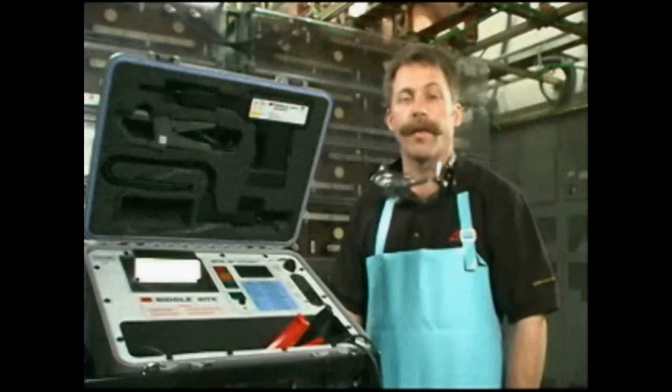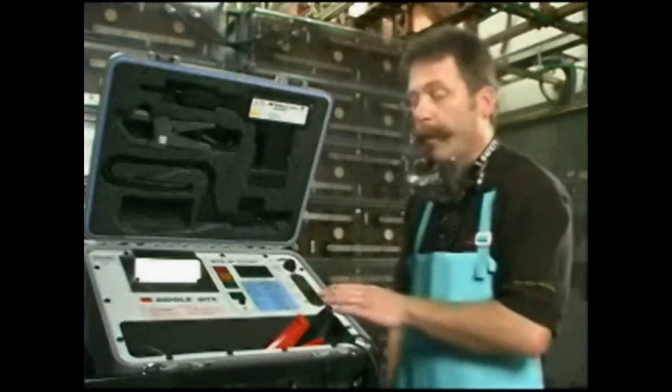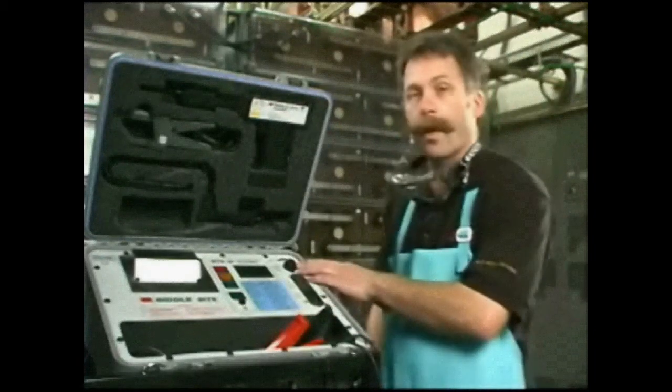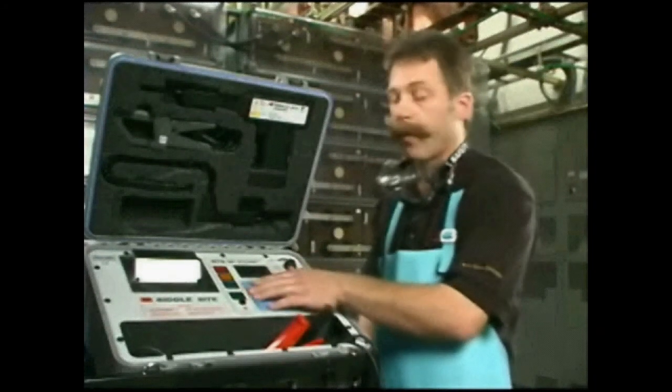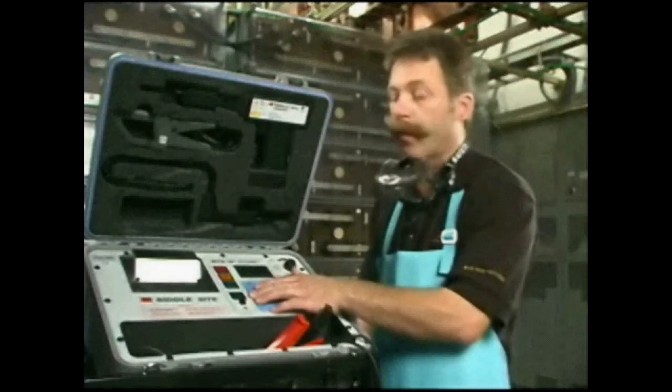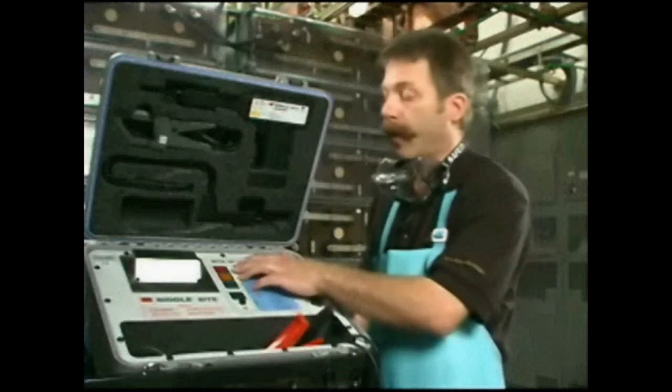It's a good indicator of the condition of the batteries. We have here the transmitter portion with the input module, the current source lead connection, the meter that displays the current being applied to the battery, and then various switches: the receiver battery switch, the current switch, the current ready light, and the over voltage light.